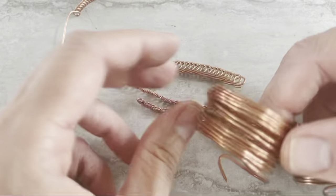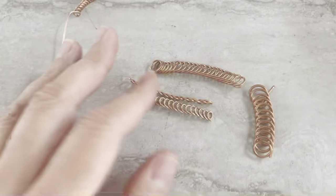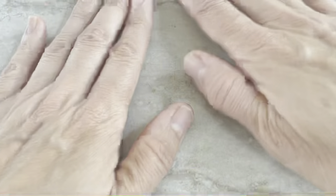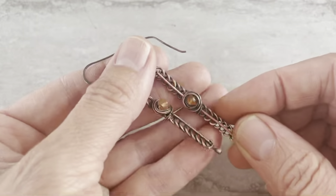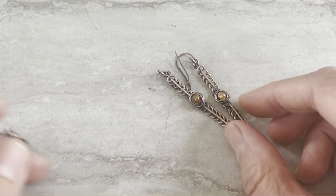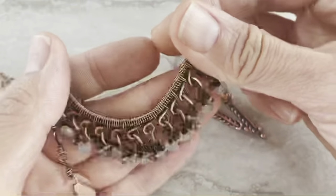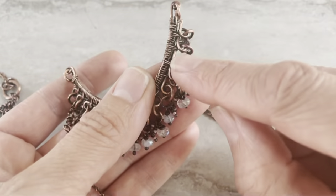I make all kinds of different ones — bigger, smaller. I have different gauges I use. And here I want to share jewelry from coils. I just finished them this morning. They're not completely polished. You can make more fancier things. That's the coil piece.